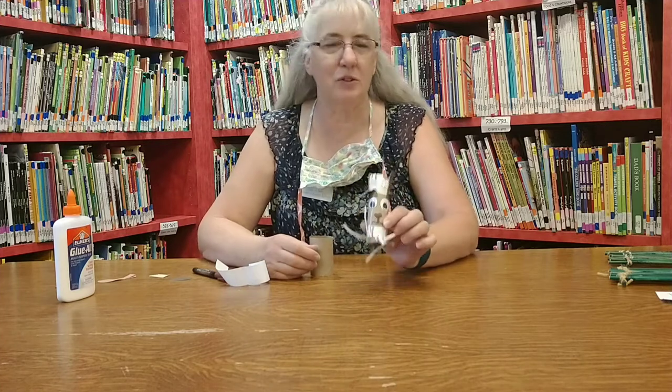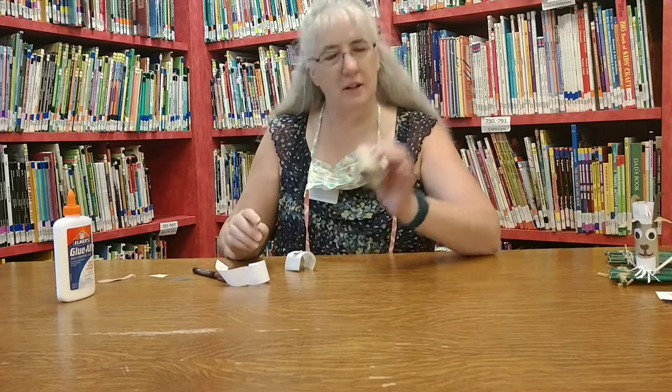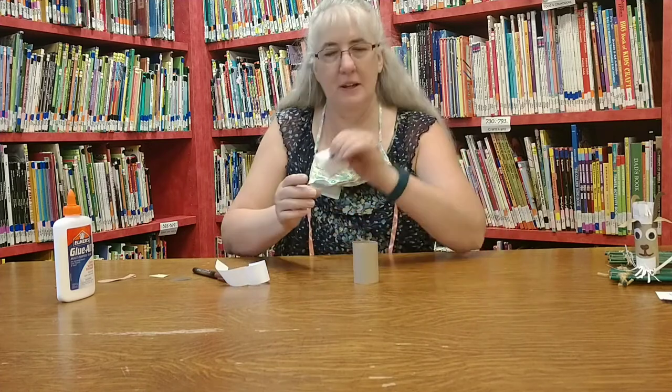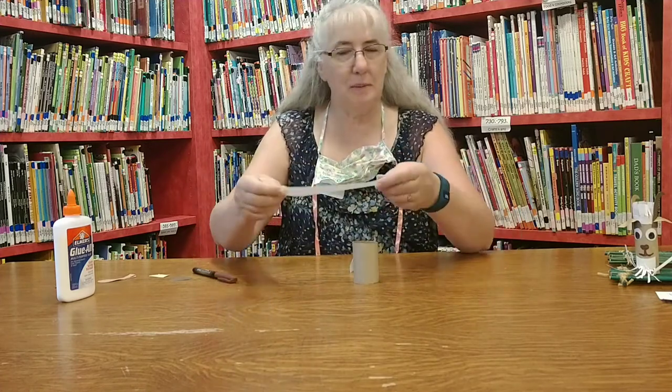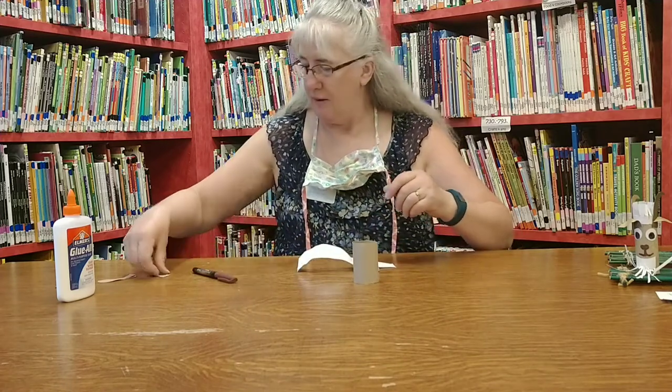Today we're going to make the billy goat to go along with the billy goat craft. We will need a card or two, some googly eyes, a piece of white paper, or if you've got cotton you can use cotton to make some brown.